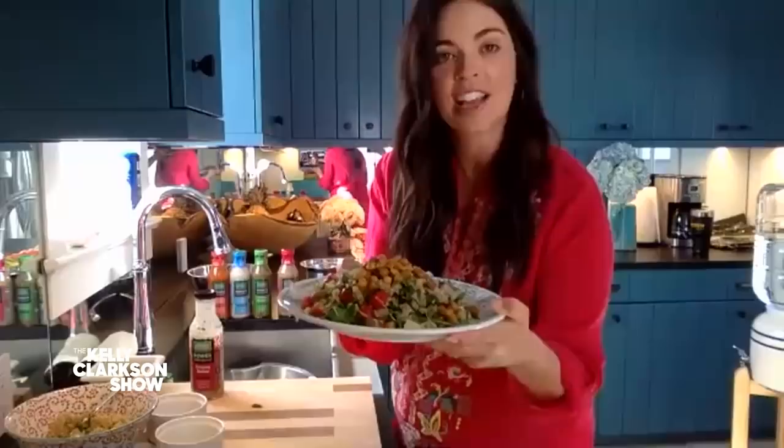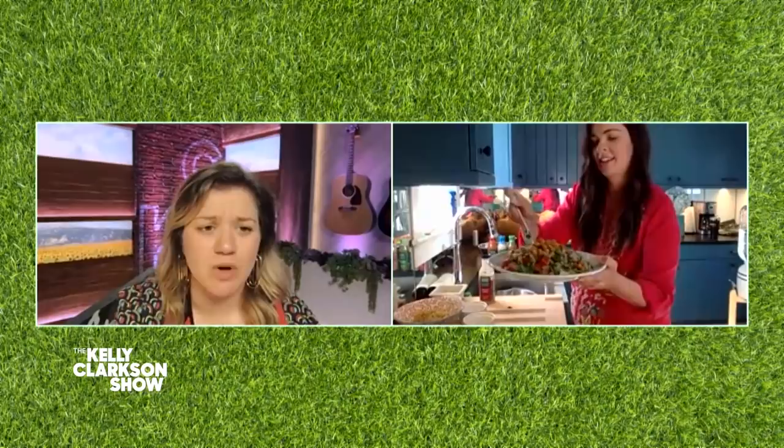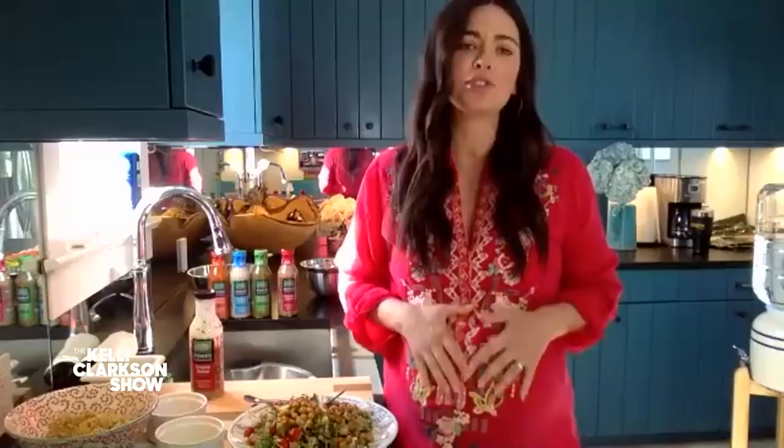It looks beautiful and my mouth is watering. So way to go! Before we go, I have to ask — is it a boy or a girl? I'm having a girl! Congratulations! Thank you, I'm so super excited, we're just thrilled.